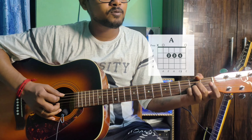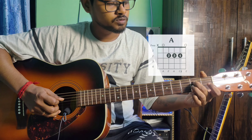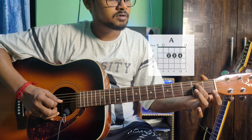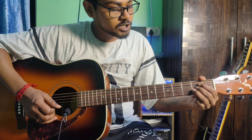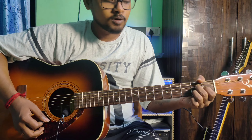Next is A major. The finger position uses the middle, ring, and pinky fingers — or index, ring, ring. This is A major 7 chord.